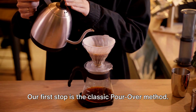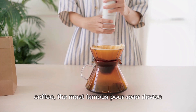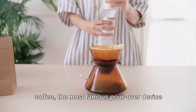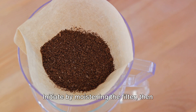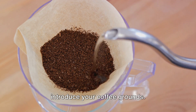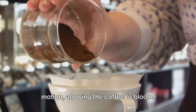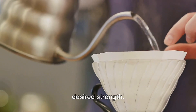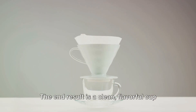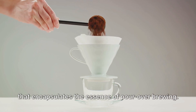Our first stop is the classic pour-over method. This technique requires freshly ground coffee, the most famous pour-over device like the V60, filter paper, and hot water just off the boil. Initiate by moistening the filter, then introduce your coffee grounds. Gradually pour hot water in a circular motion, allowing the coffee to bloom. Keep pouring until your brew reaches the desired strength. The end result is a clean, flavorful cup that encapsulates the essence of pour-over brewing.